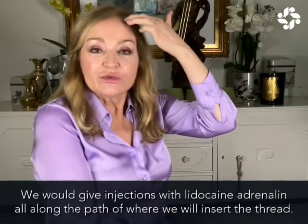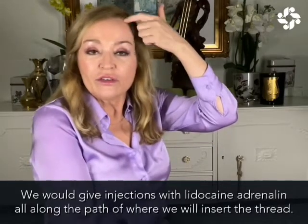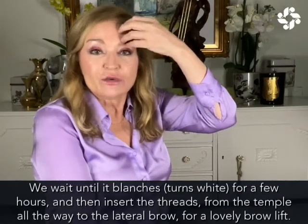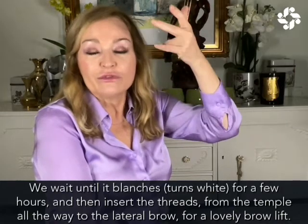We give injections with lidocaine adrenaline all along the path of where we're going to put the thread in. And then we wait until it blanches, goes white, and takes all the blood away for a few hours.